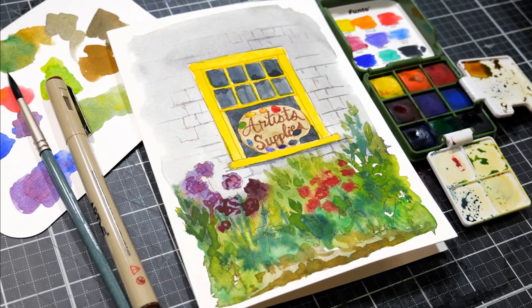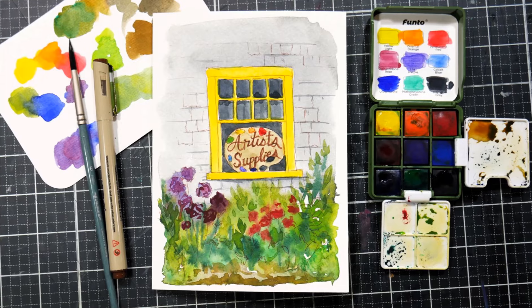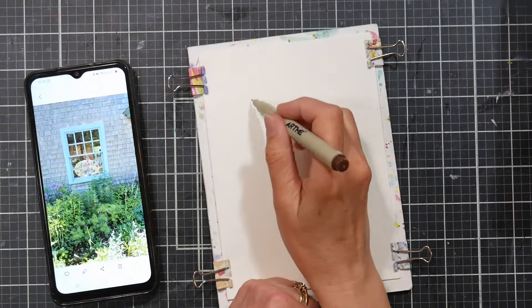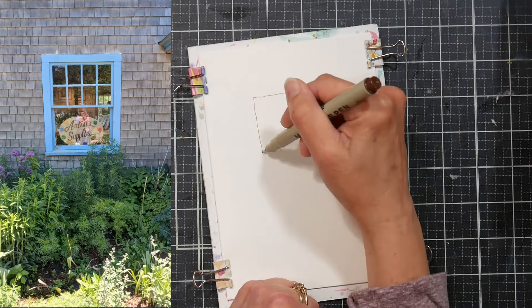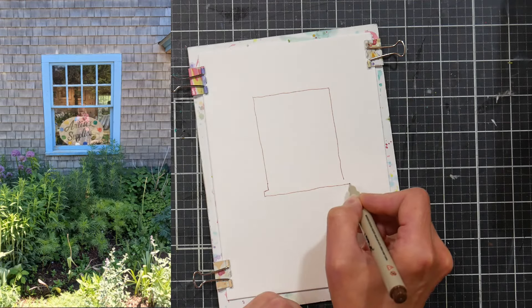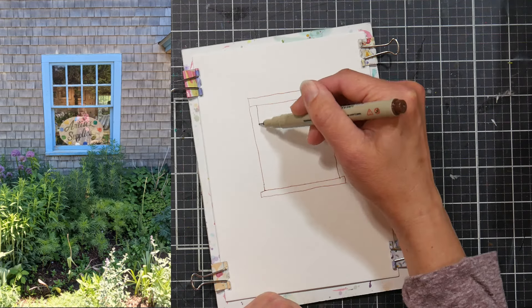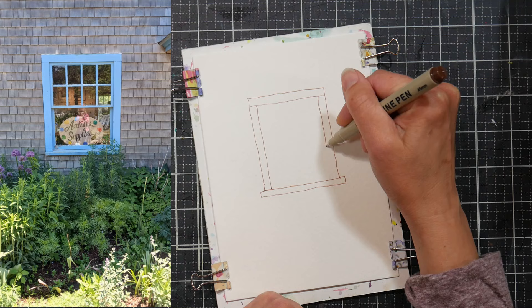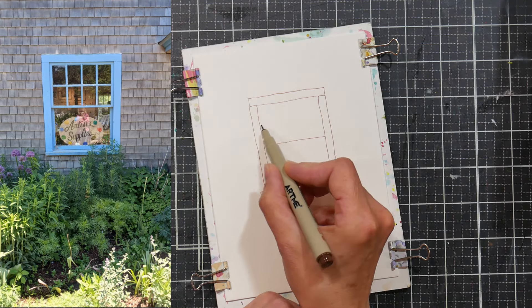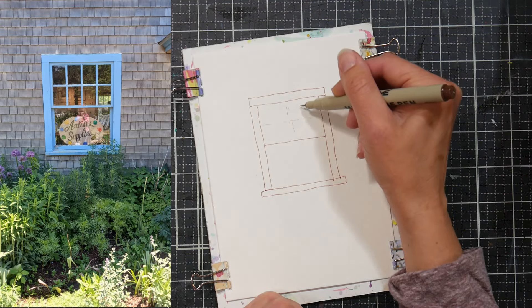Hi there, Lindsay here, the Frugal Crafter. Today we are doing a line and wash of this sweet little scene that I took a photo of on Monhegan last week. It was this little gallery that had a window with a paint palette in it that said 'artist supplies.' This little gallery sold work from artists that painted on the island, and also sold a few art supplies. So if you got out there and wanted to paint or ran out of something, you could get some basic supplies in there. Really cute — the owner was really nice, and I thought this would be really fun to paint.